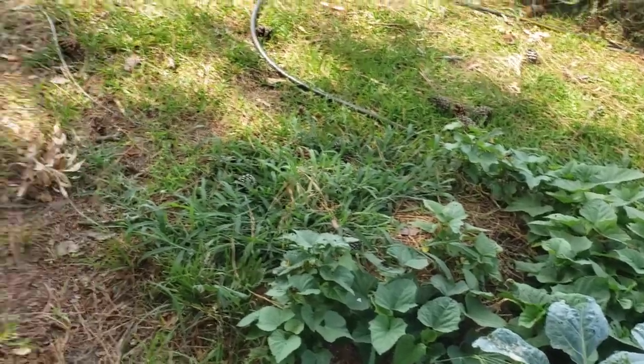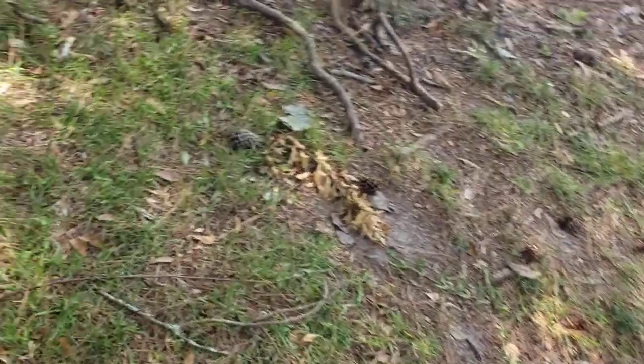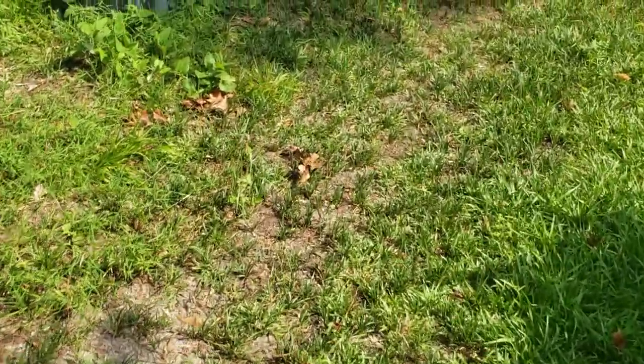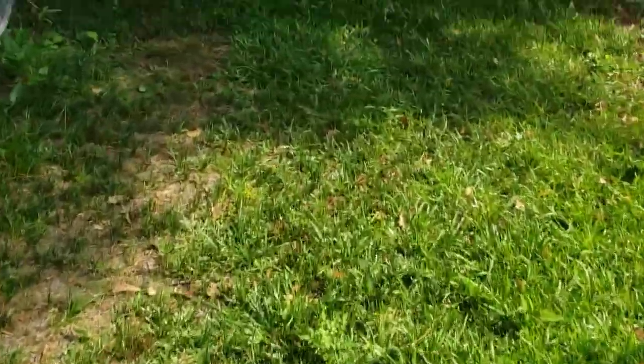Sweet potatoes — ain't much to see there. I'm gonna check on these tomatoes back here and then let y'all go. I've been so busy around here it don't even make sense. It says 40% chance of rain but I'm probably gonna go on and water now, then water again later if it rains.